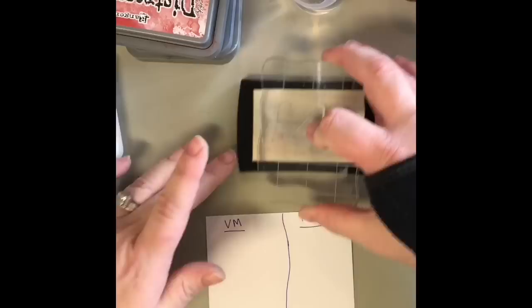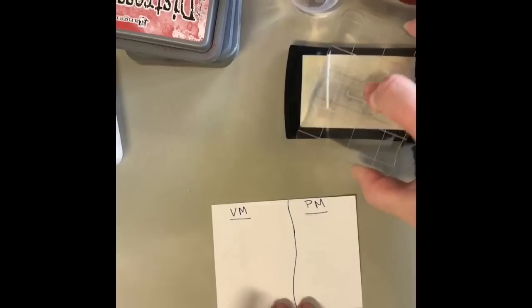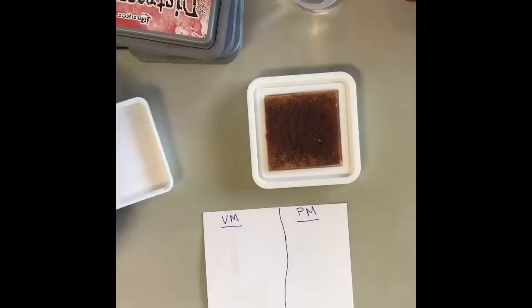So now I'm going to go on to seeing if we can do some like resist. So I'm going to be using Versamark on one side and perfect medium on the other side. I'm going to stamp two of the fours, one on top and one on bottom of the Versamark, and two with the perfect medium, one on top and one on bottom.